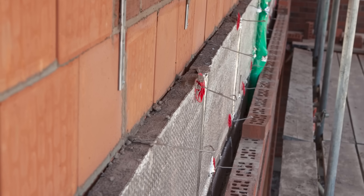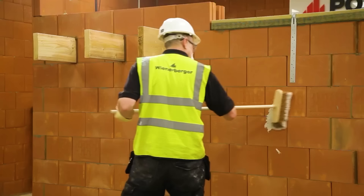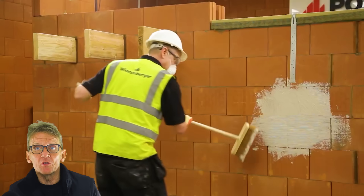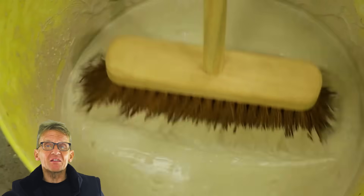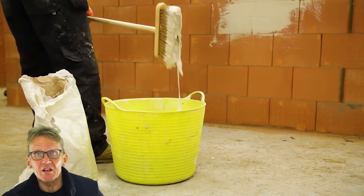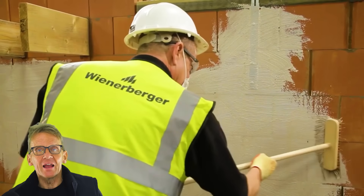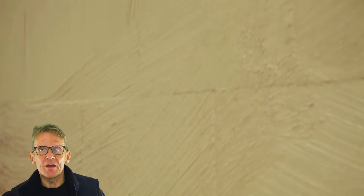They are reasonably thermally efficient — they've got all these pockets of trapped air inside them — but you would probably still be looking for cavity wall insulation on top of that. If you want airtightness, the way to do that is to parge the inside of them. It doesn't matter whether you're doing dot and dab or anything like that; just put a parge coat on, the same as with aircrete blocks, to fill up all those little gaps.